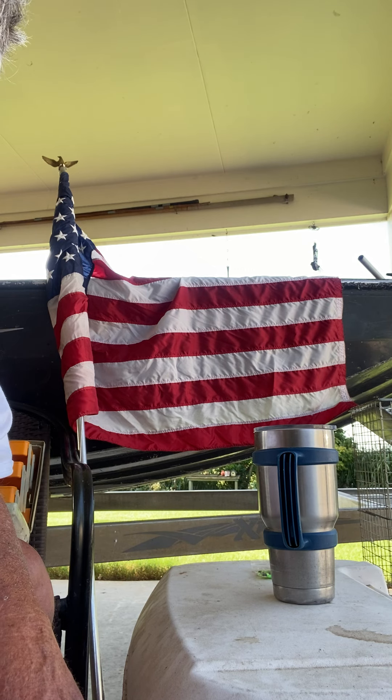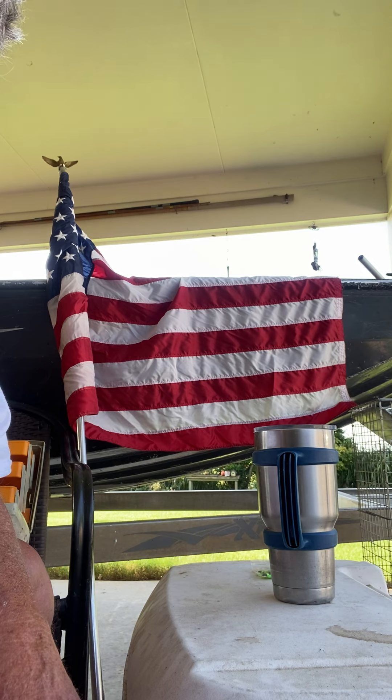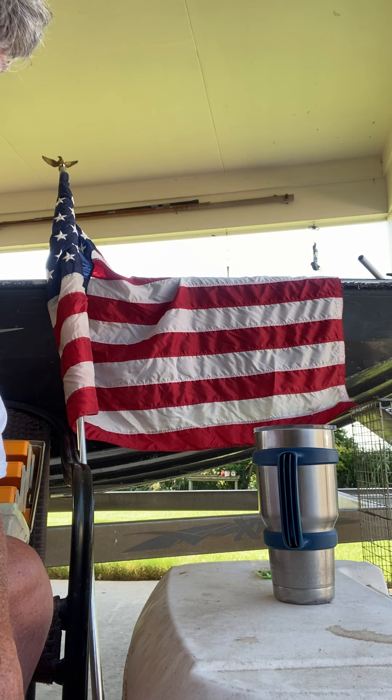I watched a video of some guys deep sea fishing and they had what they called planer boards. I looked into it and found out what a planer board was, and I said, well, I believe I can make something like that. My craftsmanship leaves a lot to be desired, but I still like to try to come up with my own stuff if I can. So I was going to show y'all today what I came up with for catfishing.